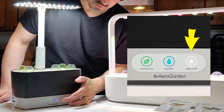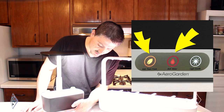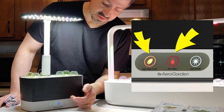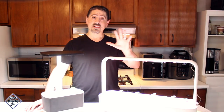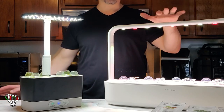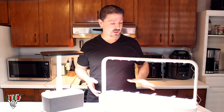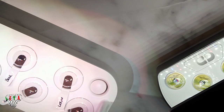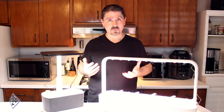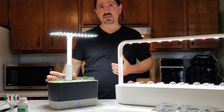You can turn the AeroGarden off and on manually if the lights are on at night. The water and food indicators will turn red or start flashing when you need to tend to it. The Click and Grow, on the other hand, is pretty much set it and forget it — 18 hours on, six hours off. The water level uses a float, and when it drops you just add more water. No resetting, no food to worry about.